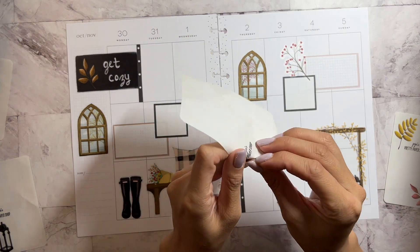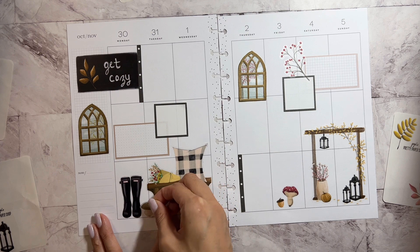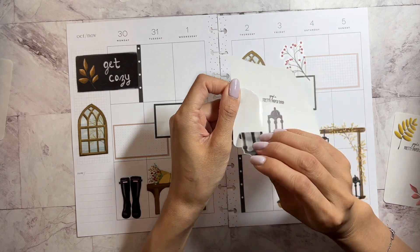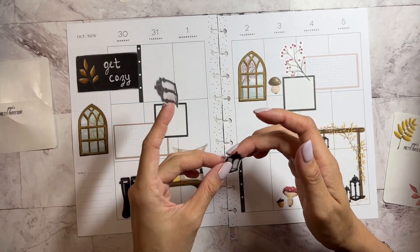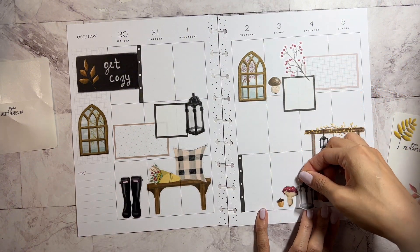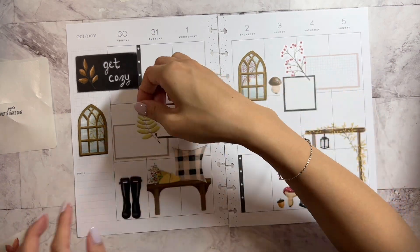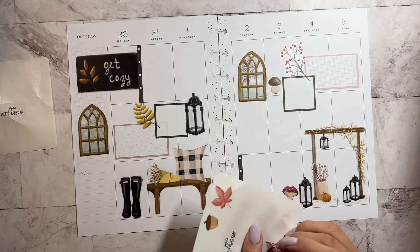Look at these little cute mushrooms. And then we have these, which I will add one here. And then I would add one there to kind of make this scene go together. And then let's add our other florals. It's all coming together.